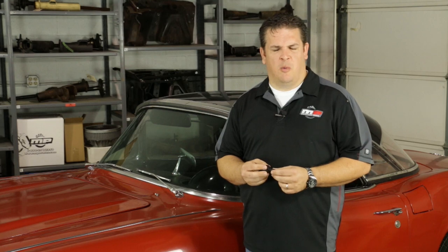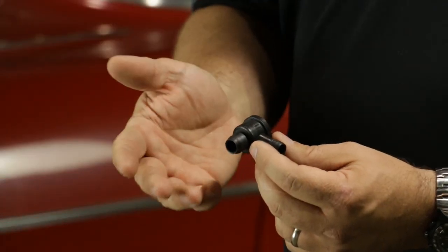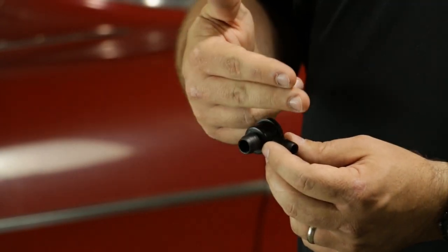Another quick and easy thing to check while working on your car is simply the check valve. Check valves are designed, just as the name implies, to provide a check for air moving one way but not the other. To check it, simply blow through the valve. If you can blow through one way and also the other way, you've got a bad check valve — it should only work in one direction.